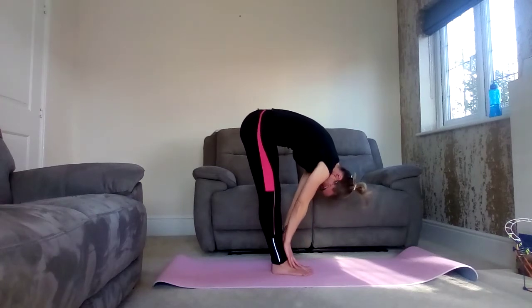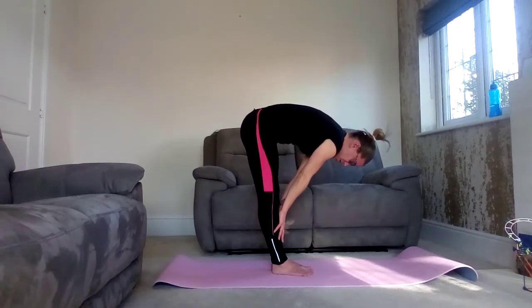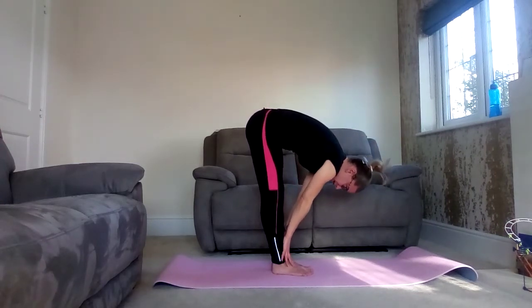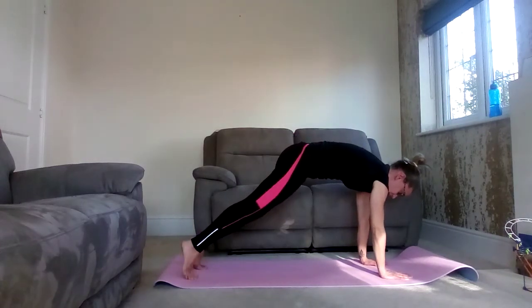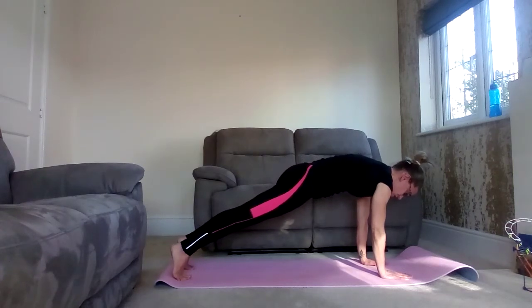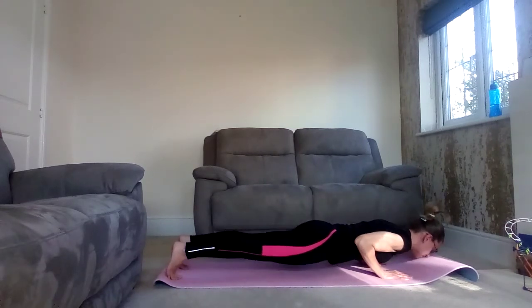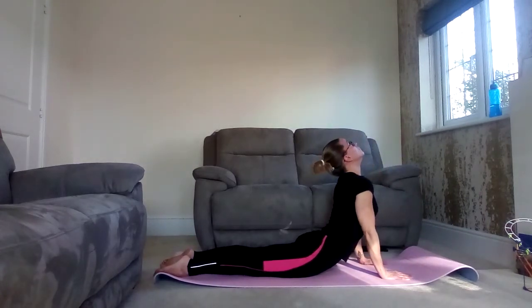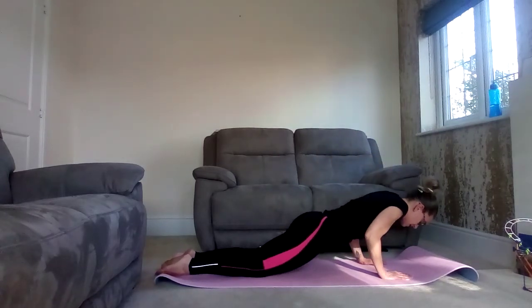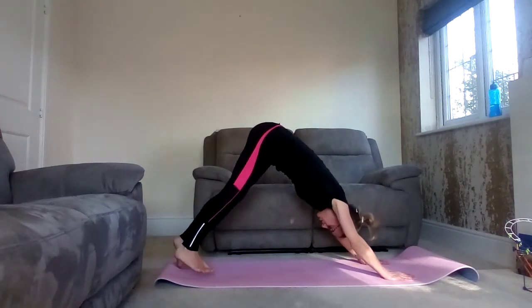Breathe in, sweep the arms up to the knees for halfway lift. And then as you exhale, come all the way down the legs, taking the hands forward, coming into plank — shoulders directly above the wrists. Exhale as you slowly bend the elbows, coming down into chaturanga. Lower onto the belly. Nice deep breath in, pushing up into upward dog. Then slowly release your breath as you come down, transfer to the knees, curl the toes under, pushing up into downward dog.